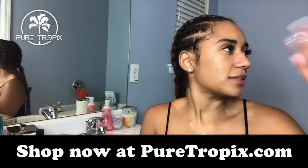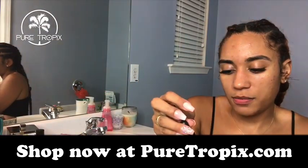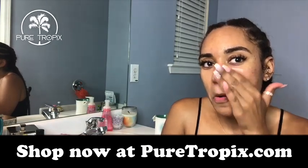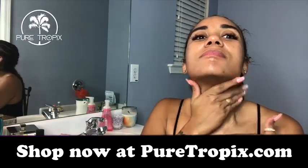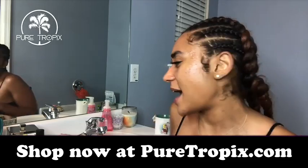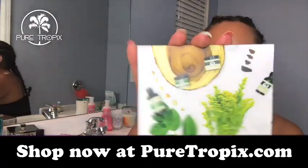Now that the toner is kind of drying into our skin, we're going to do the Pearl Face Elixir. I'm going to drop a little bit into my hands — oh, that's a rich oil! All right, so that concludes this week's skin regimen. I used the Pure Tropics four-step system — so dope. Thank you Pure Tropics, everything was amazing!